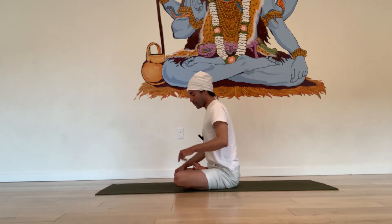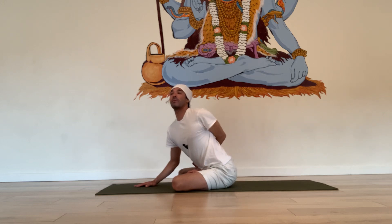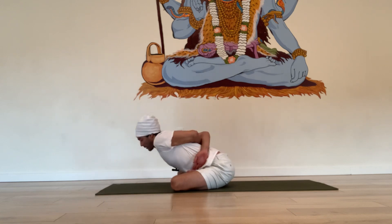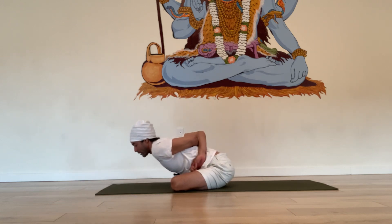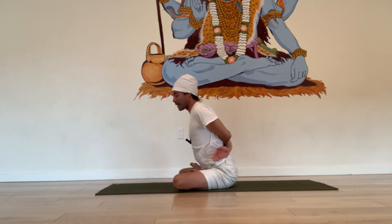So this is the foundation of lotus, padmasana, and there are a few different variations. You can sit with your hands in jnana mudra, the index and thumb together. Eventually, you can catch your arms behind your back — if the right leg is forward, you start with the left hand first, catching the left foot, then take the right hand back, catching the right foot, with your forehead towards the ground. That's the bound lotus pose — more of an advanced variation.